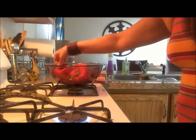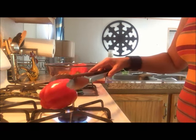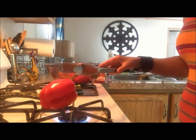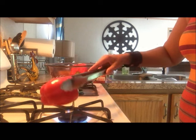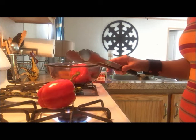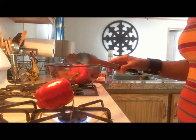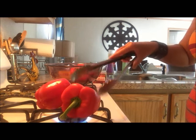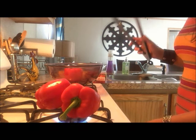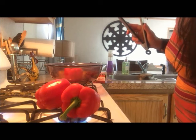This is really as simple as just setting the pepper on the burner. It might pop and crackle a little as it's cooking. You don't have to be limited to one pepper or one burner — you can do a couple at a time if you'd like.